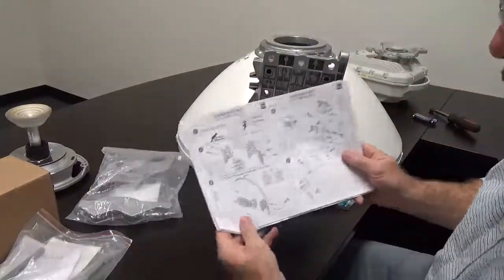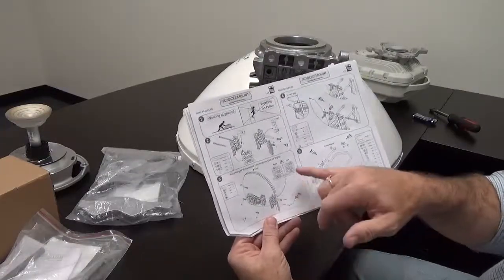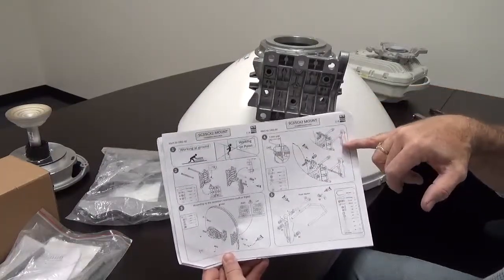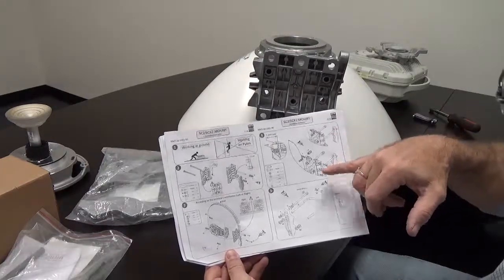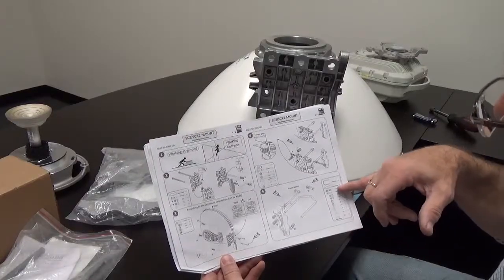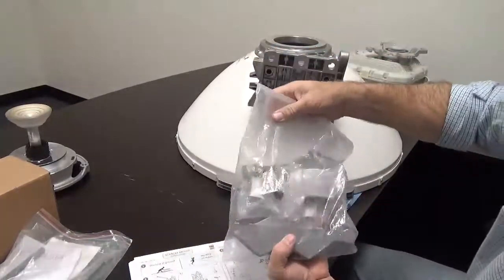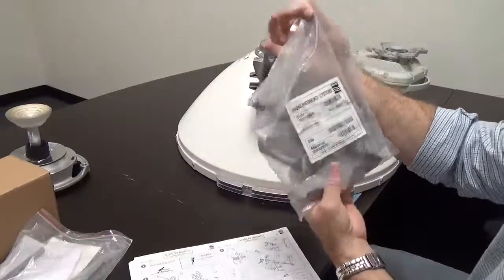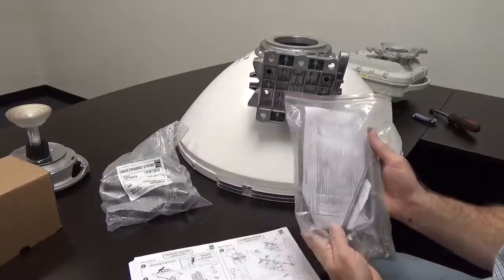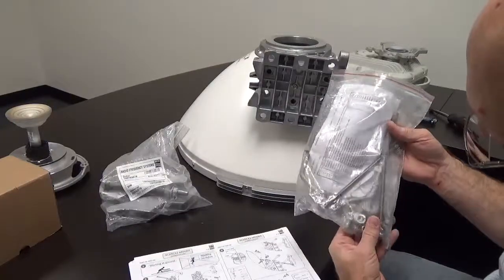Looking at the pipe mount bracket components: there are lock washers, plastic washers, and everything you need. The clamp casting components show up like this — here's my clamp and the V-bolt. All of these components are required.